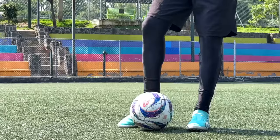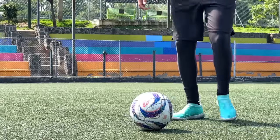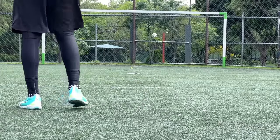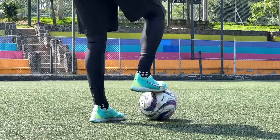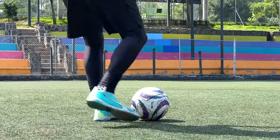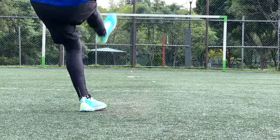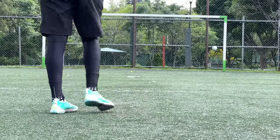Si queremos hacer un tiro muy recto, deberíamos hacerlo como si fuéramos a dar un pase con demasiada fuerza, para que salga súper derecho. Ahora bien, si queremos darle efecto al balón, tendríamos que hacer una especie de recorrido entre el empeine y la parte interna a la hora de golpear el balón, para tratar de que el balón gire mientras va en el aire y tome ese efecto con curva que sorprende al arquero.